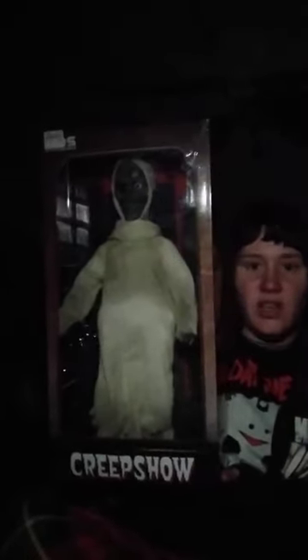This is what I got at FYE on Sunday — it is the doll of the Creep from Creepshow. He is by MDS Retro Plush Dolls. He was originally $79.99 and was on sale for $39.88, which you can see on the front of the box.